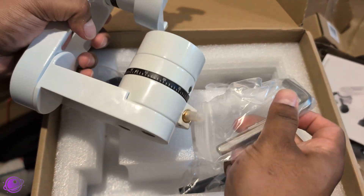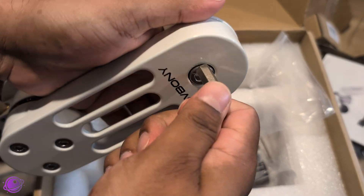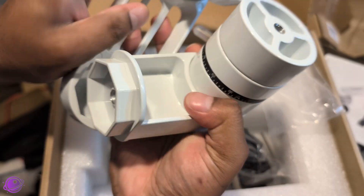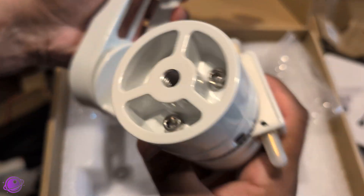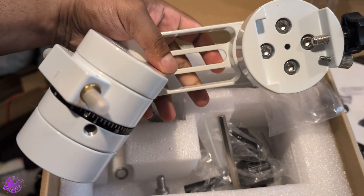The mount actually ships with the base installed upside down, just like the original, so the first step is to flip it. I loosen the hex bolts, rotate the base, and reattach it. Just like the original SV-225, you can mount the base in different positions around the octagon, but I'm keeping it in the standard configuration.